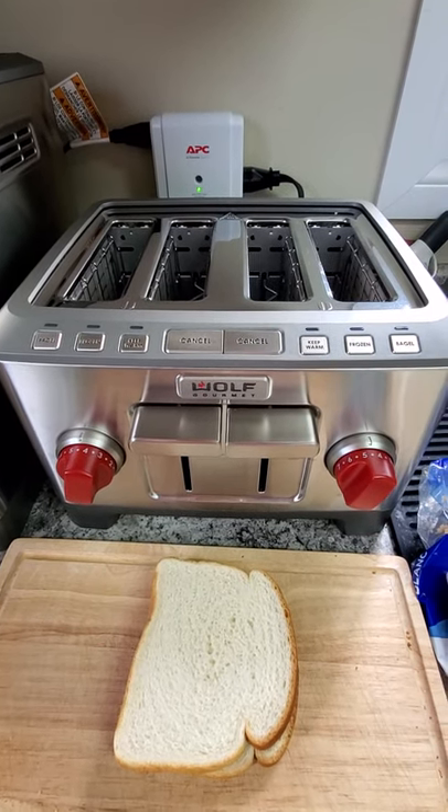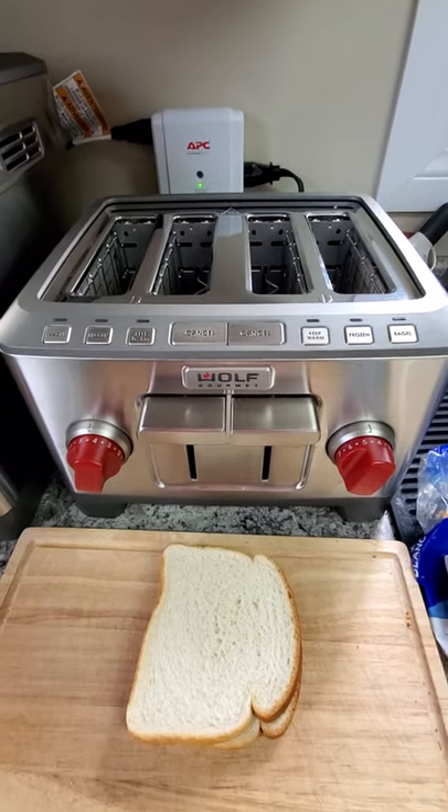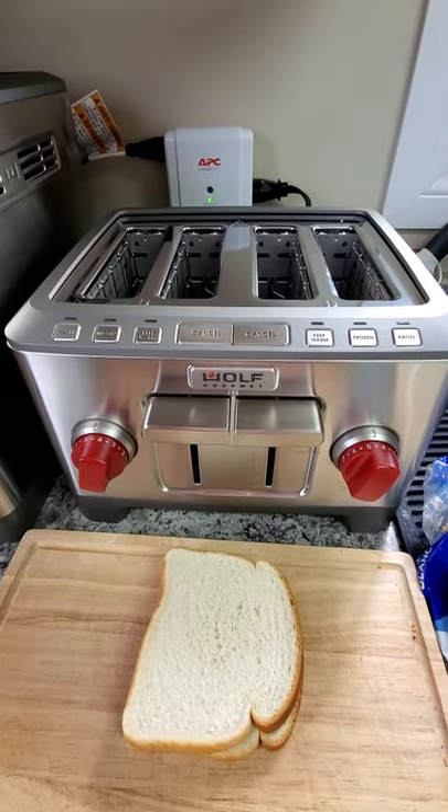Greetings, wonderful people of YouTube! I have returned and this is my consumer's report on the Wolf 4-Slice Toaster.